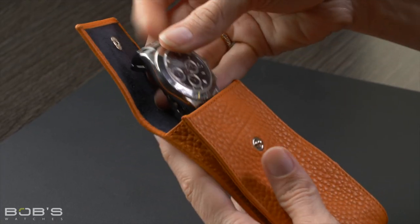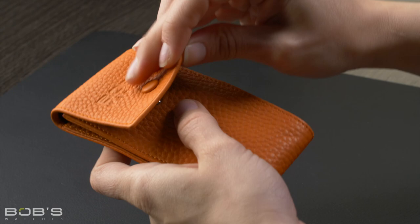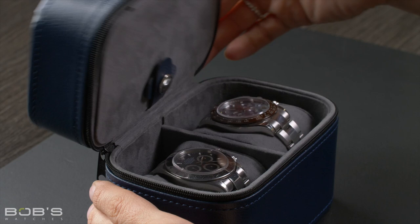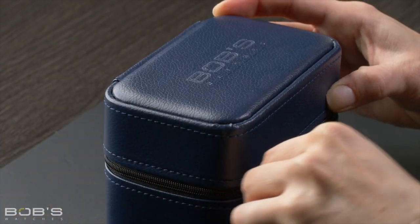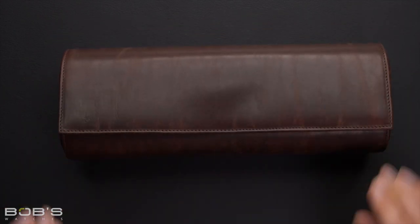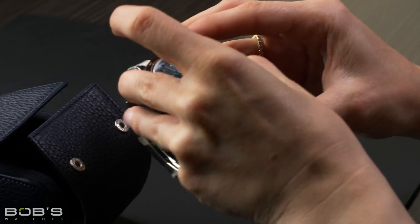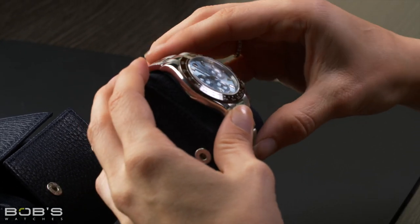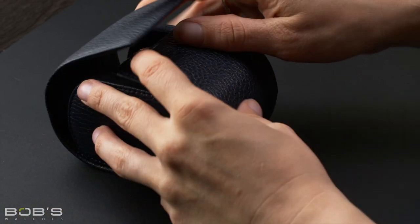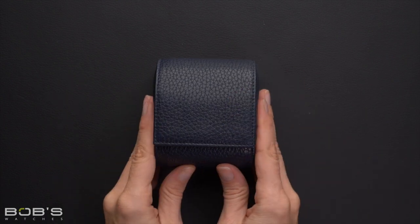Another incredibly popular way of storing your Rolex, and probably the go-to travel method for collectors, is the use of pouches and watch rolls. These are typically soft cases and they can either house one or multiple watches. However, there are some watch rolls that feature rigid outer structures to offer a greater degree of protection. While pouches and watch rolls are incredibly space efficient and perfect for travel, they do not offer any significant level of protection against impacts or moisture, and they also do not allow you to easily view the watches inside.